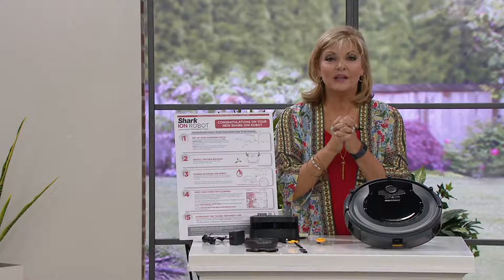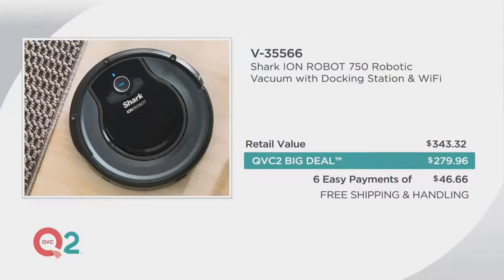We're going to share the value again because a lot of you have seen this technology for a lot more money. Shark waited to get into this area until they could deliver even better technology at a price we could all afford.